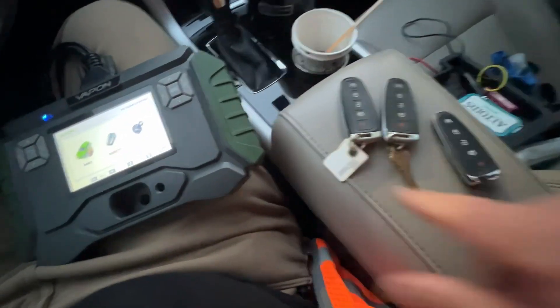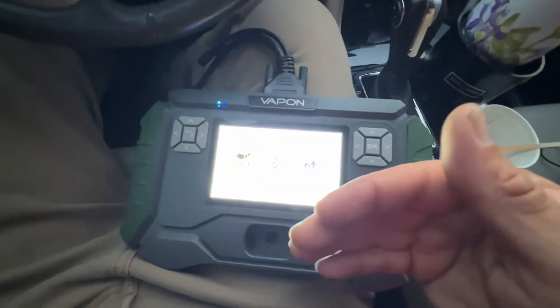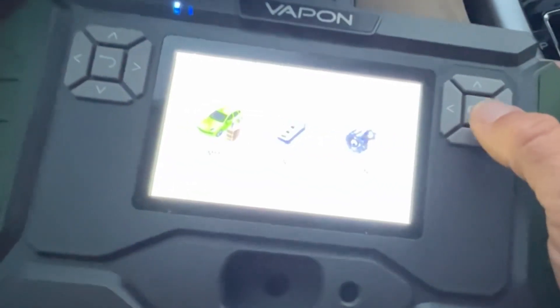I'm going to show you how to check the keys. We have three keys total using the prox slot — already found it in there. We want to check the key count and then also program with a 10 minute cycle. Let's go ahead and jump into this.